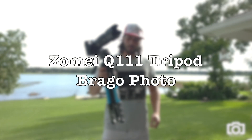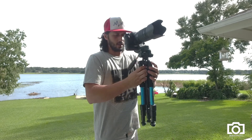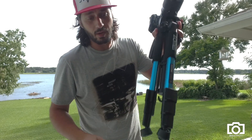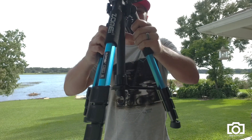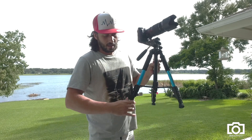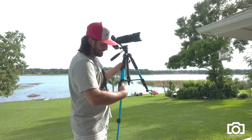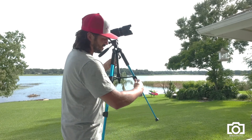Hello everyone, this is a quick video about the Zoom In Q111 aluminum tripod. Things that I like about this tripod: the feet — you can put them in different angles, this little guy here, and then you lock it. I got this tripod for only $30 on Amazon and it feels good.